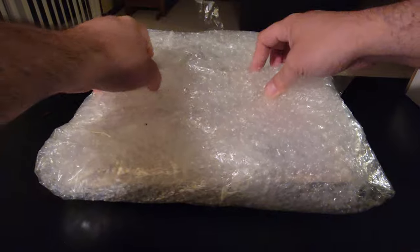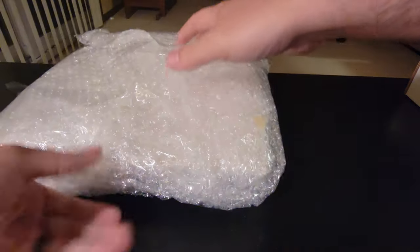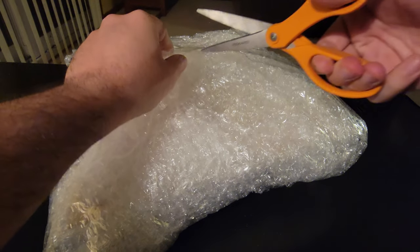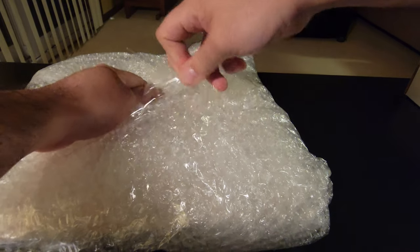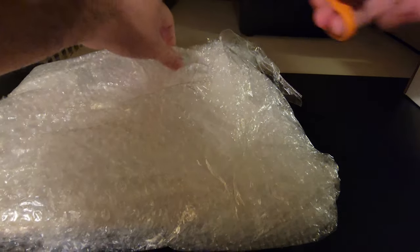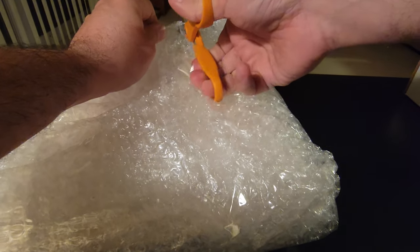I'm going to save the box and unwrap all this bubble wrap and see what's inside. Everything is packaged really, really well. Nothing is damaged whatsoever. It's just a matter of getting through all the protective wrappings. I've never opened art before, so I don't know if there's a particular order or way you've got to go about it. But let's get into it.